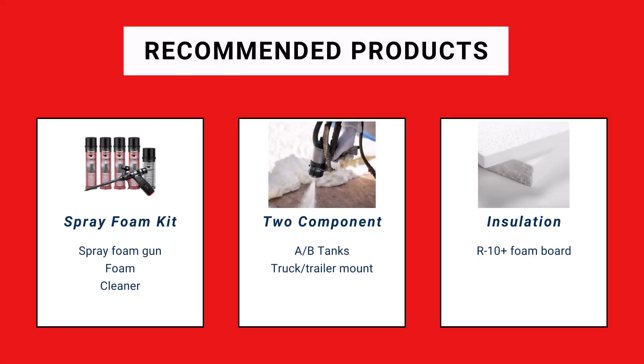Some of the recommended materials we use during rim joist insulation are spray foam kits like I'm showing here — available in our DIY store with the gun, applicator, foam, and cleaner. Some companies use a two-component spray foam, available in manageable A-B tanks from insulation supply warehouses, or truck and trailer mount applications. And of course, foam board itself. You can also use fiberglass or rockwool as rim joist insulation, which I'll get to a little later.